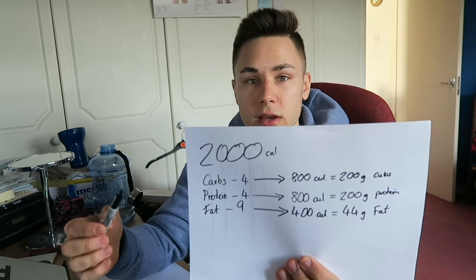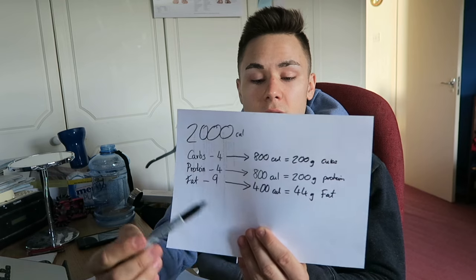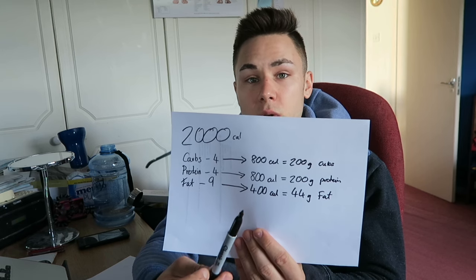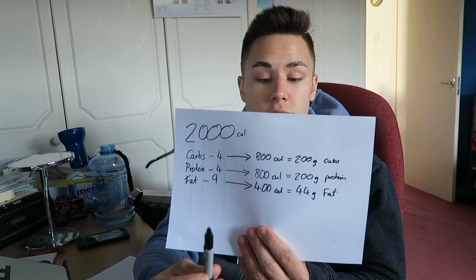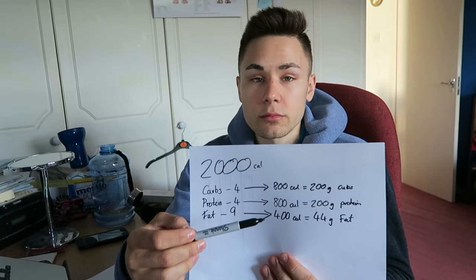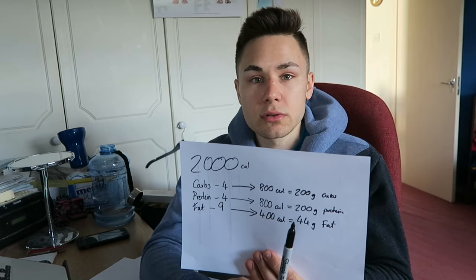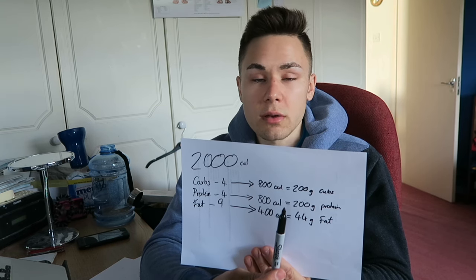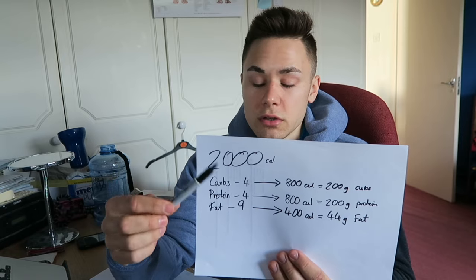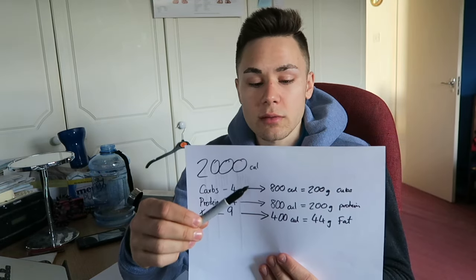This is the baseline. If you wanted to do carb cycling, you'd take away from your carb calories and add it onto your fats or possibly your proteins. 200 grams of protein is quite a lot for many people — you really only need about a gram of protein per pound of bodyweight. So say I'm on 170 grams of protein: I'd take those 30 grams and add them onto my 200 grams of carbs, giving me 230 grams of carbs. You can also adjust throughout the day depending on how you're feeling.